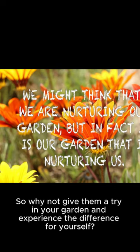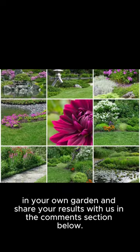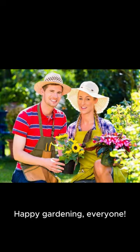So why not give them a try in your garden and experience the difference for yourself? We encourage you to try out these DIY natural pest repellents in your own garden and share your results with us in the comments section below. Let's swap gardening hacks and create a community of thriving, pest-free gardens. Happy gardening, everyone!